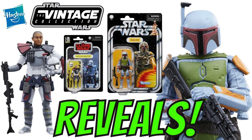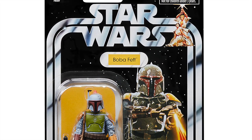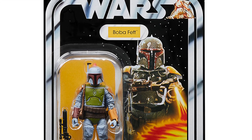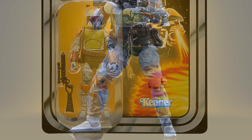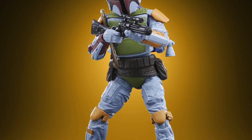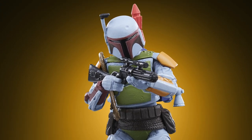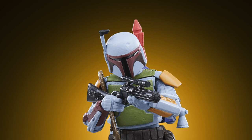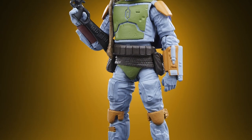First up we have Boba Fett painted in his original Kenner colors. I have to say that I absolutely love the look of this figure — this one looks incredible, what a release. We have the Return of the Jedi Boba Fett sculpt on the original card art with the Star Wars chase, and the figure painted just like he was from the early 80s. Absolutely amazing — what is there not to like about this one?